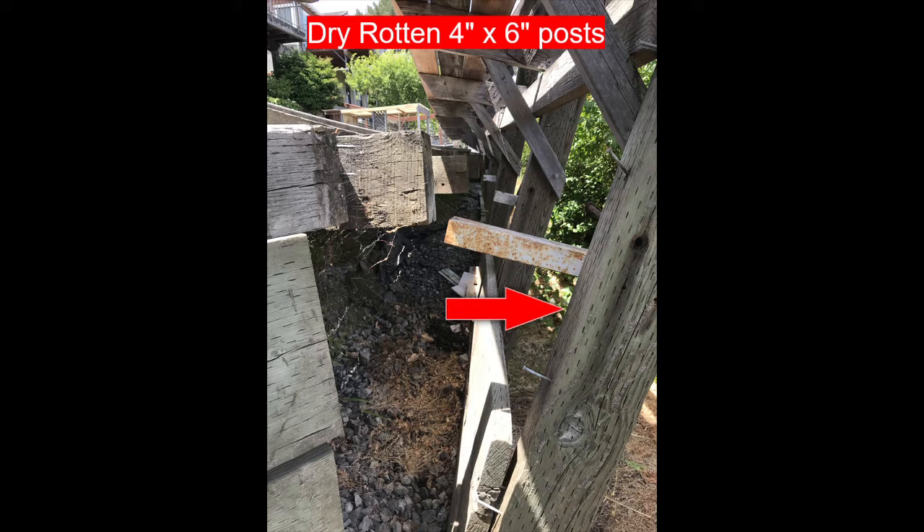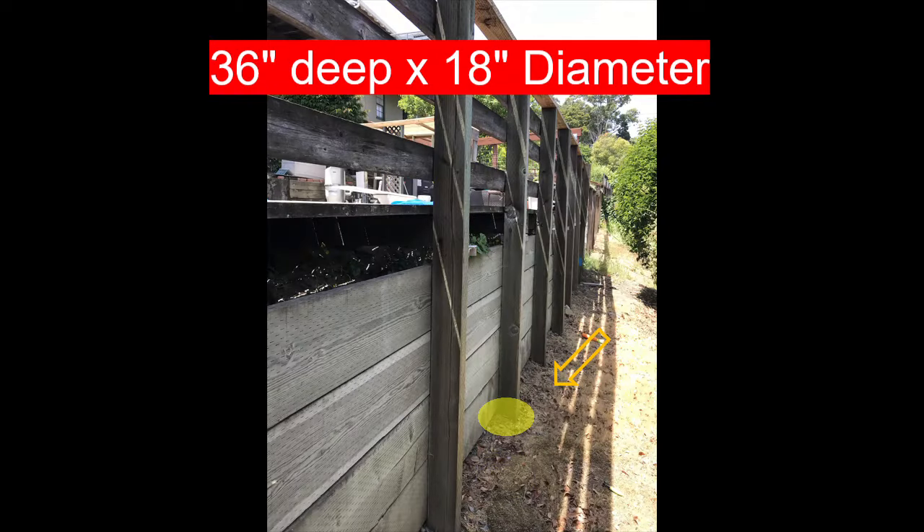This is a dry-rotted post — a four-by-six supporting a deck next to a swimming pool, and it's completely dry-rotted. It's tipped about 30 degrees. At the base there's a concrete footing 36 inches deep by 18 inches in diameter. That's a lot of concrete to jackhammer out and then re-pour.